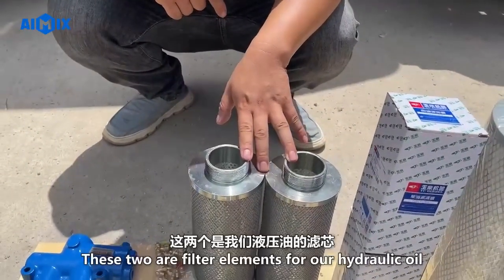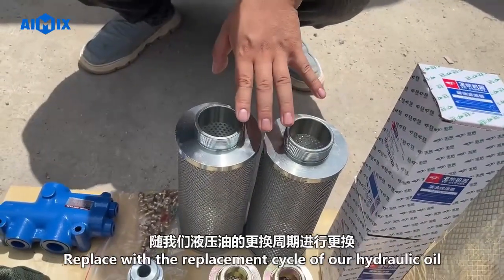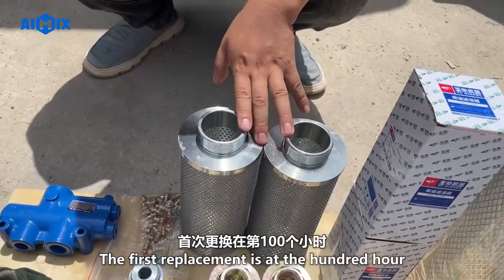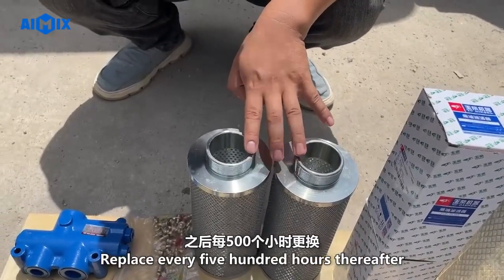These two are filter elements for our hydraulic oil. Replace them with the replacement cycle of our hydraulic oil. The first replacement is at 100 hours, then replace every 500 hours thereafter.